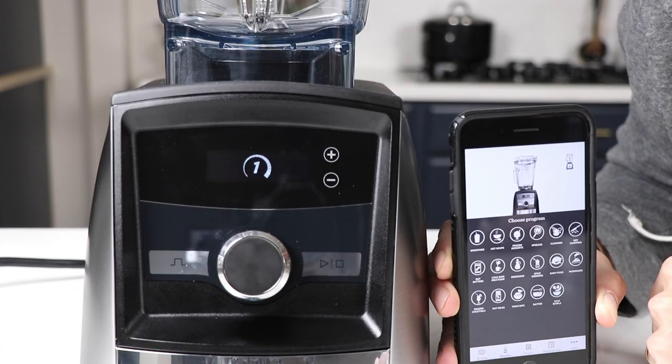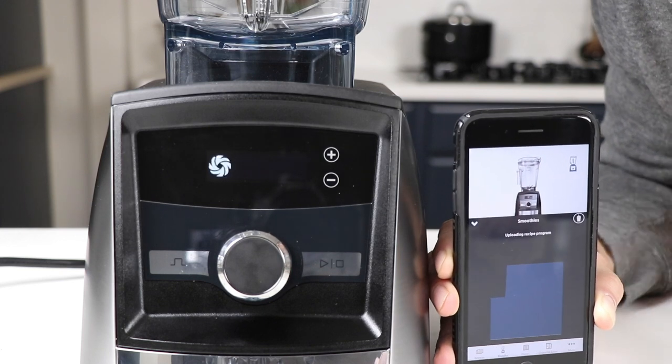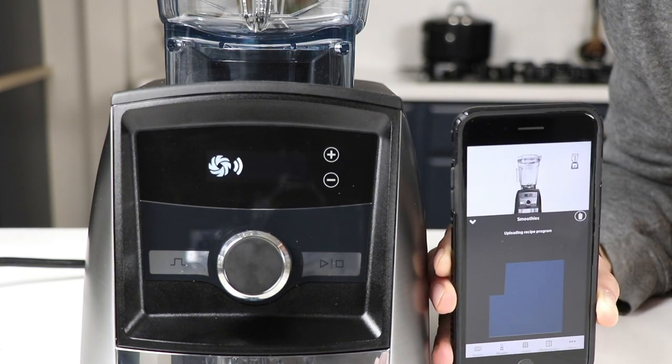There's another way too: you can open up your phone, open the app, press the blender button, and it beams a program over to the A3300 or any other smart system machine. Then you press the pulse button for it to run that program. It's actually pretty cool and pretty straightforward.